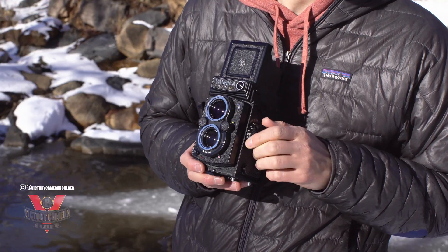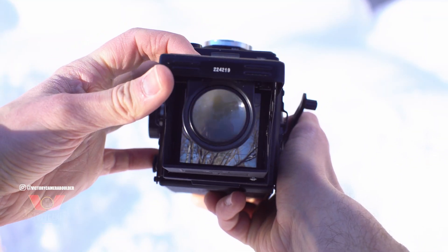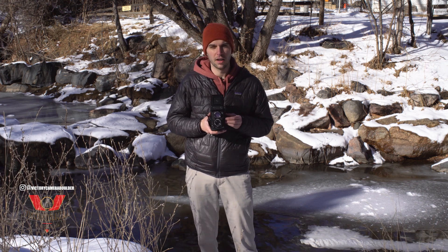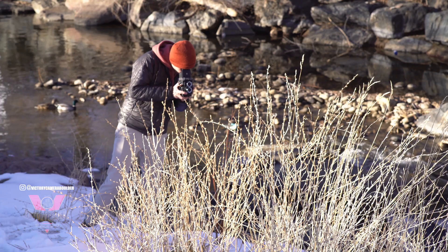You focus with the knob on the side here, advance film with a crank, and the ground glass with this pop-out magnifier is really fun to frame with. It's similar to a large format camera in that the image you're seeing is actually reversed, so that takes a little getting used to, especially if you're coming straight from an SLR. But once you get the hang of it, it's really fun to use.